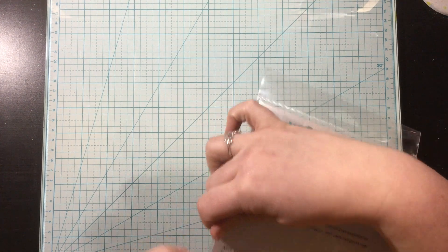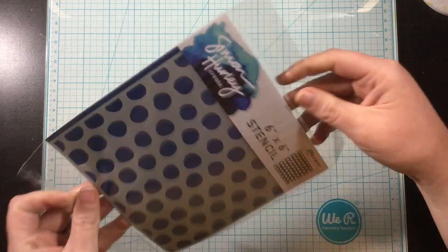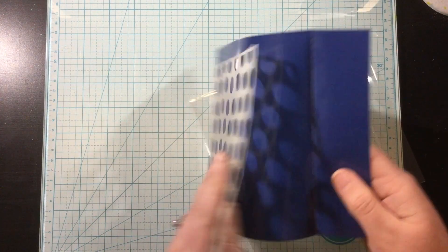Hey everyone, it's Linnea and I'm back with another project using Simon Hurley Create products.